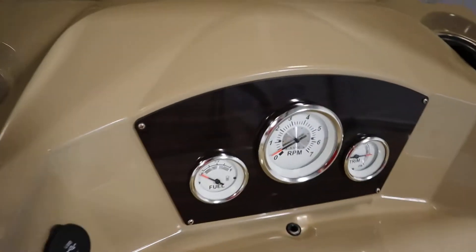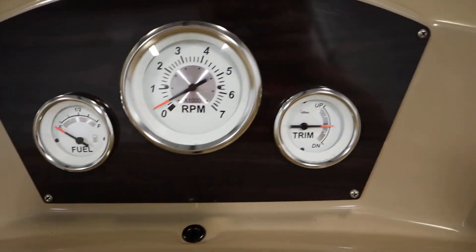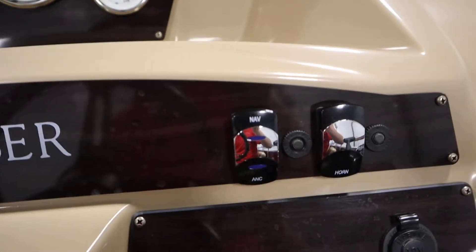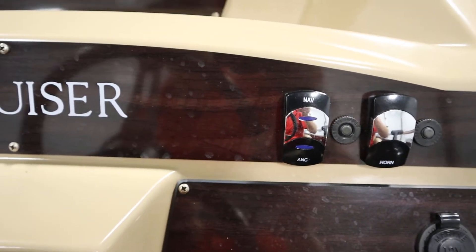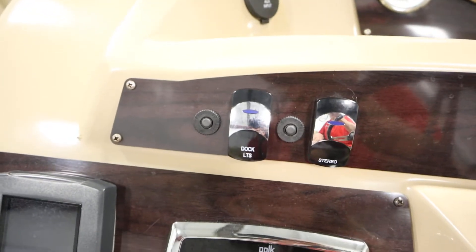It has gauges including tachometer, fuel, and trim. It has lighted helm switches, tilt steering, a 12-volt power outlet, and an electric horn. It also has navigation and anchor lights, and docking lights.